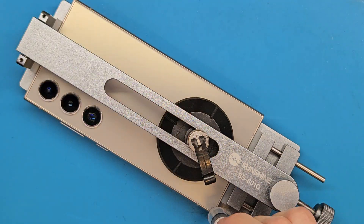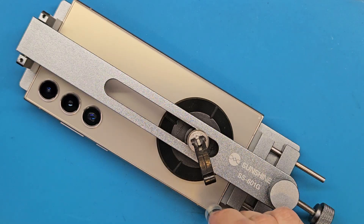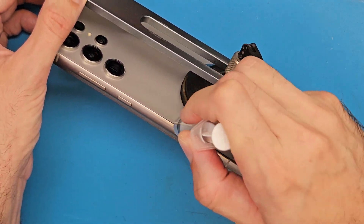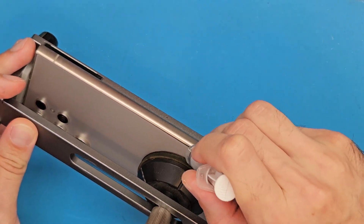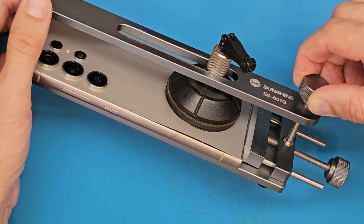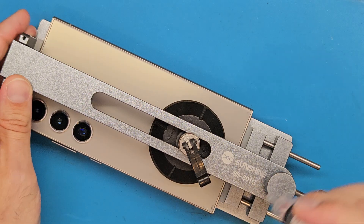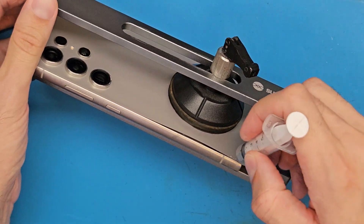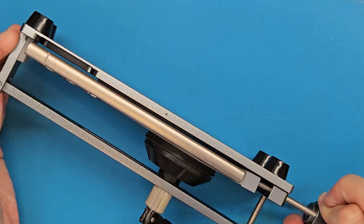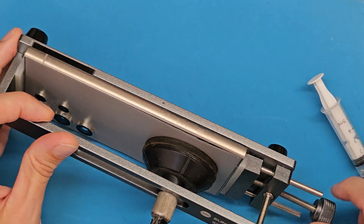Using isopropyl alcohol, we are going to detach the back cover safely without the risk of breaking. It's already opening up. We are going to increase the pulling force and add a few drops of isopropyl alcohol. After we have a big enough gap, we can get a plastic tool to detach the back cover further.